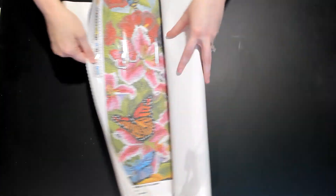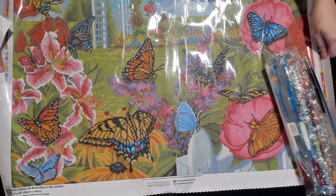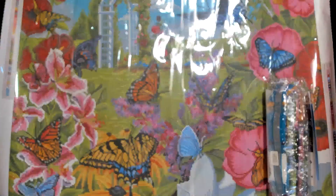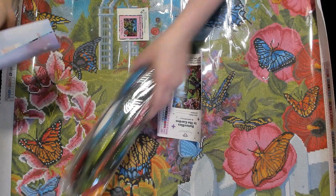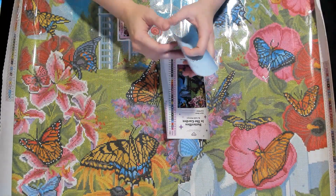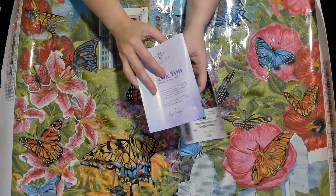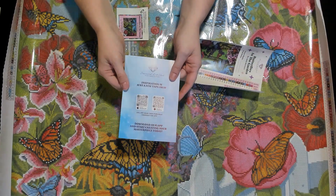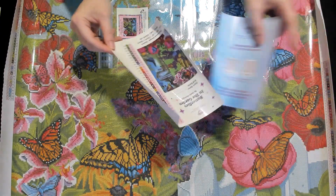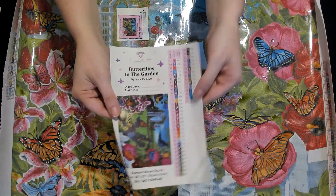We haven't been doing any weird things — definitely not drugs, never in our lives! Look at the canvas — it's so pretty! We're peeling it back like ripping off a band-aid. There are a bunch of really bright colors. We get the thank you note, VIP group instructions, QR codes on the back, 20% off your first purchase in the app. This one has 47 colors and four ABs.